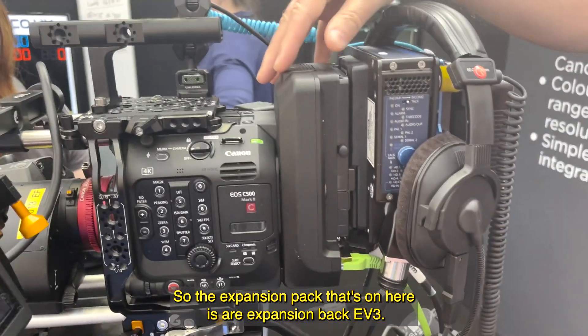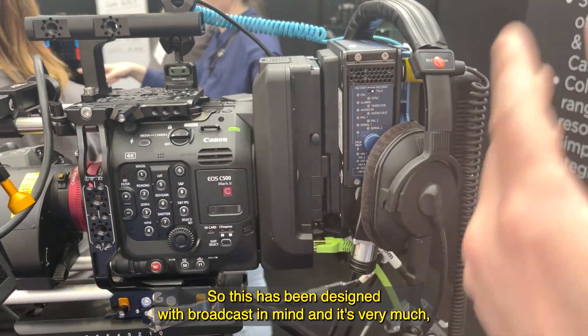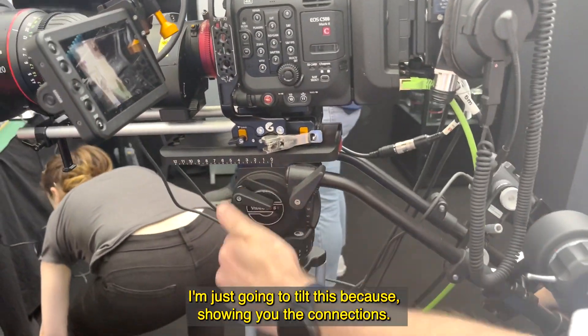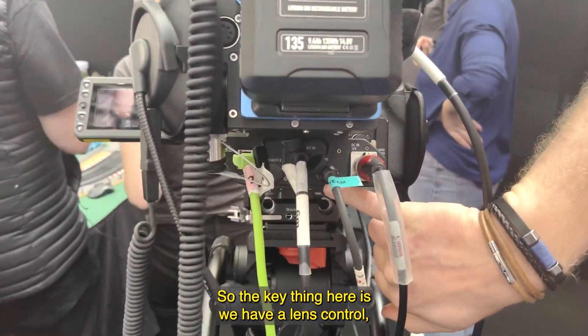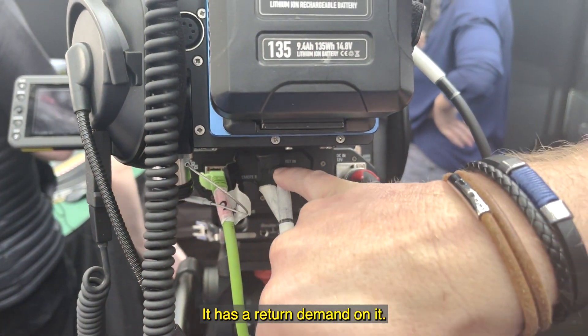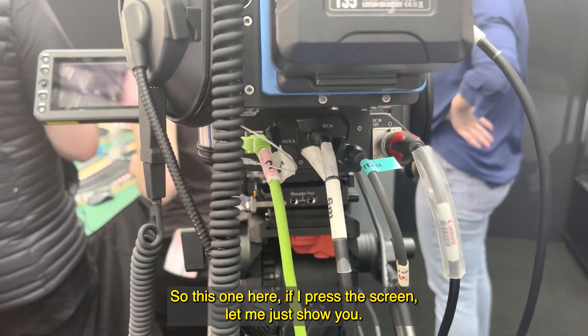The expansion pack on here is our EV3 expansion pack, which has been designed with broadcast in mind. I'm just going to tilt this to show you the connections. The key things here: we have a lens control, a power output as you'd expect, and importantly it has a return demand on it.